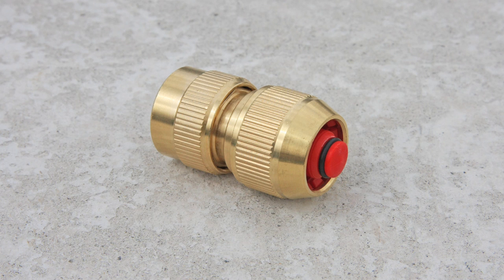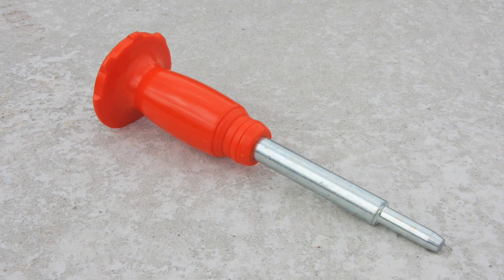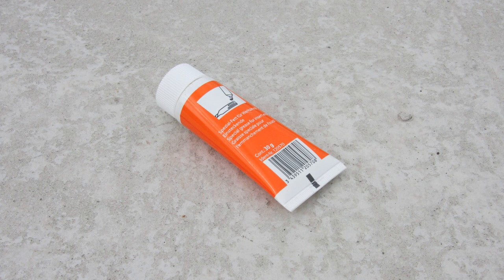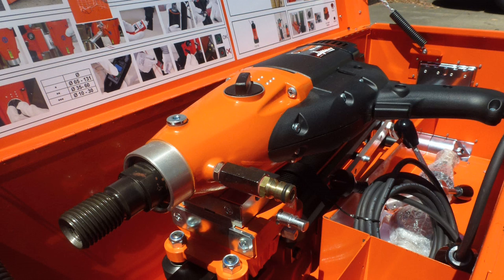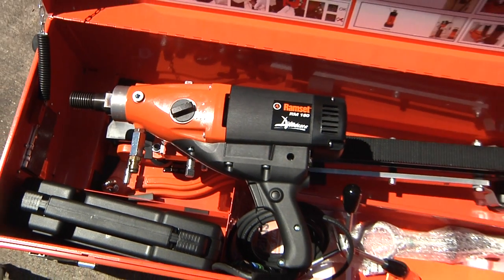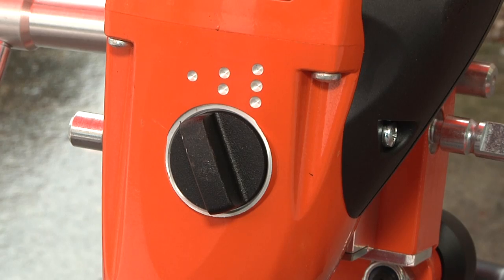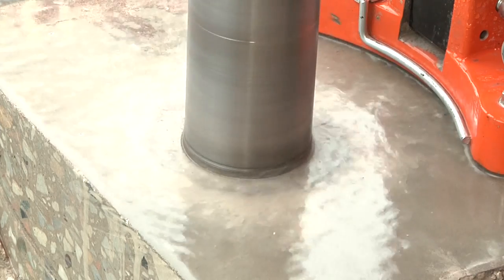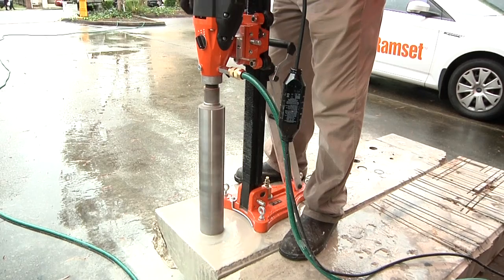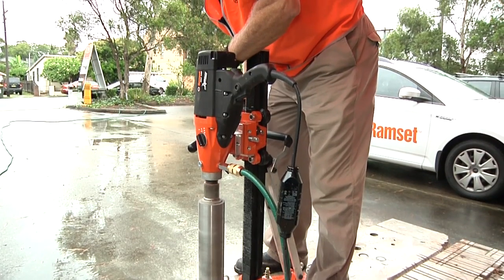Also included are a Brass Water Hose Connector, a 16mm Diameter Drill Bit for the M12 Flange Dynaset, a Dynaset Setting Tool, a Quick Connection Kit, Core Bit Thread Lubricant. The RM160 Dynacore is a premium portable diamond core drilling motor. The 2000 watt motor is perfectly balanced with the revolutions of each of its three gears, resulting in optimal cutting speed and lifetime for all Ramset core drill diameters between 10 and 131mm.